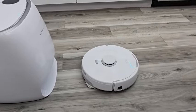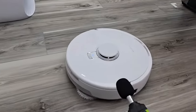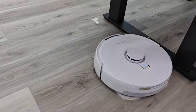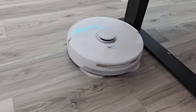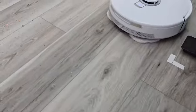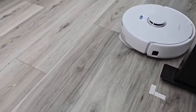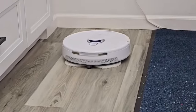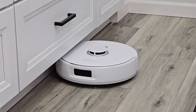Now it's all done washing the mop pads and it's going to start vacuuming and mopping at the same time. It's not very loud at all — about 64 dB — and it's putting down a lot of water, mopping pretty well. It's doing a good job getting underneath the kitchen cabinets with its side brushes.